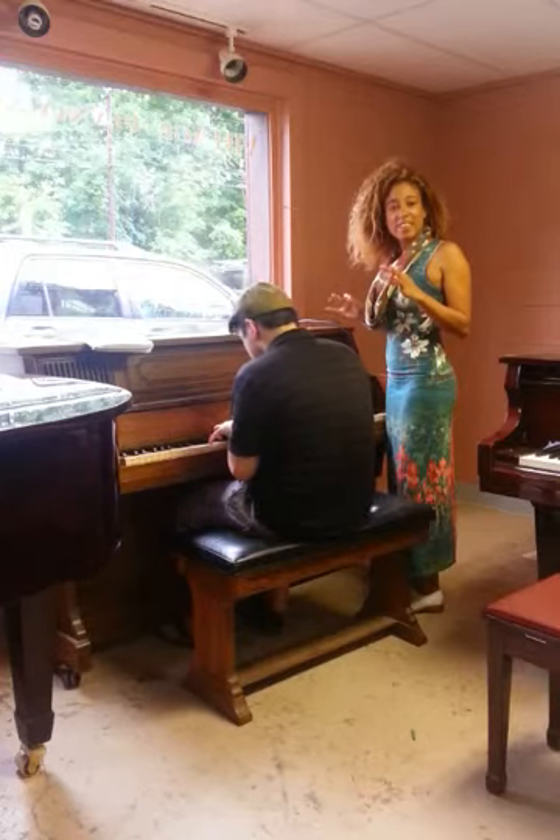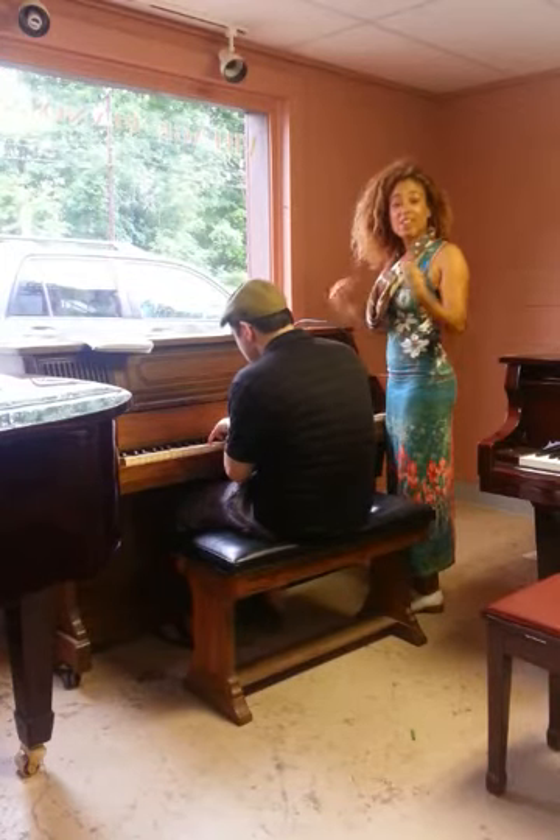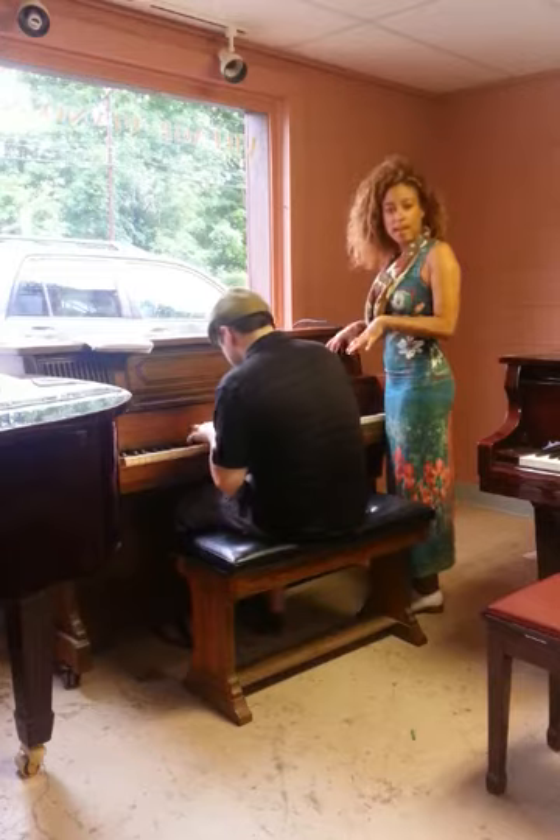I love how he starts over when he makes a mistake. I don't have to say 'Can you start over?' He just wants to get it right himself.